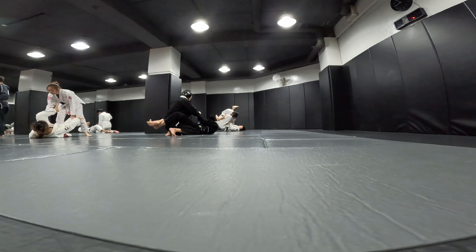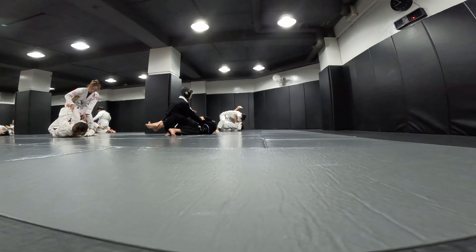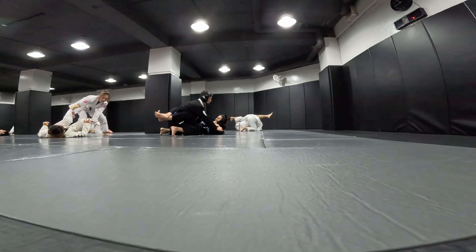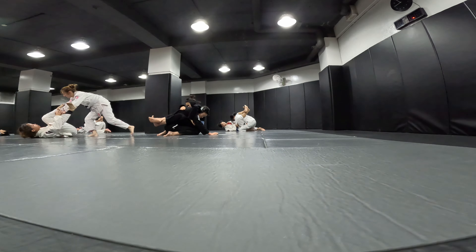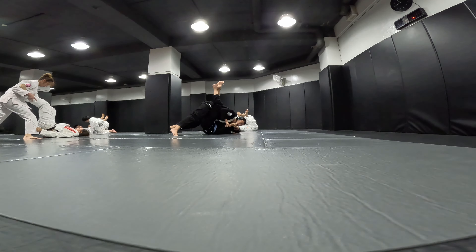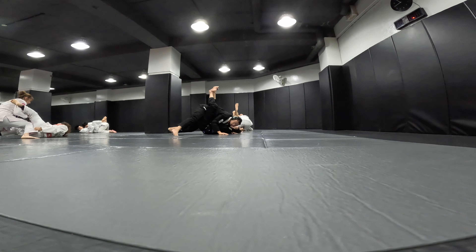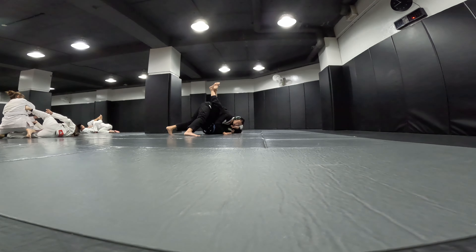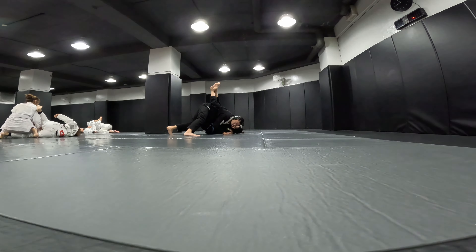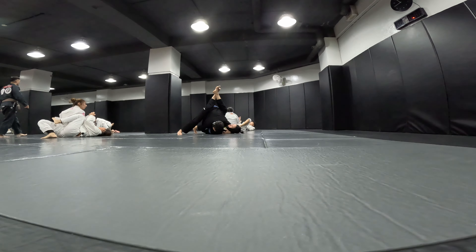I really appreciate it when people speak English because the classes were usually taught in Mandarin. There was a coach who taught in both Mandarin and English and knew many different languages, which was cool, but he's not always the one teaching. So I appreciate it when people who know English translate for me. This opponent was very skilled — I enjoyed going up against her. I felt like we were kind of evenly matched, maybe she's a bit better than me, but it was fun. We're similar weight.